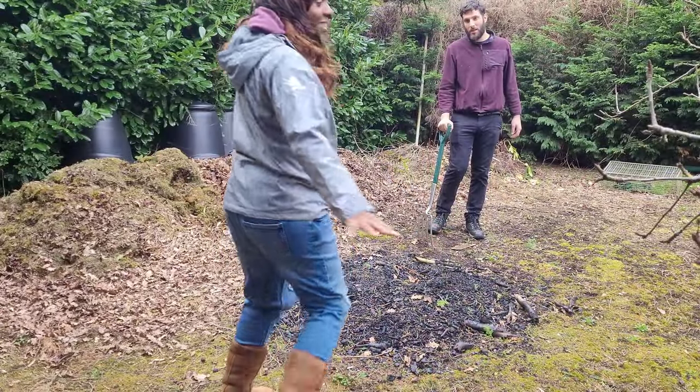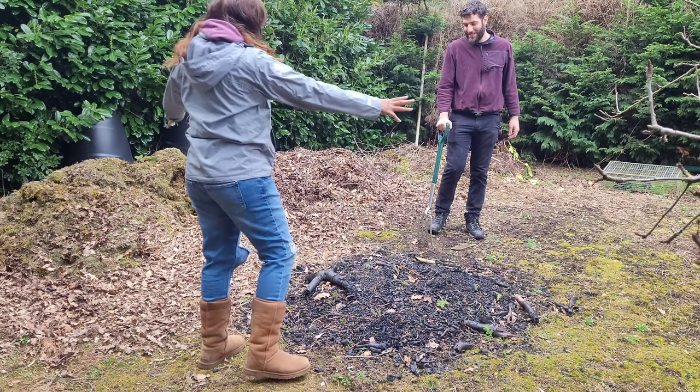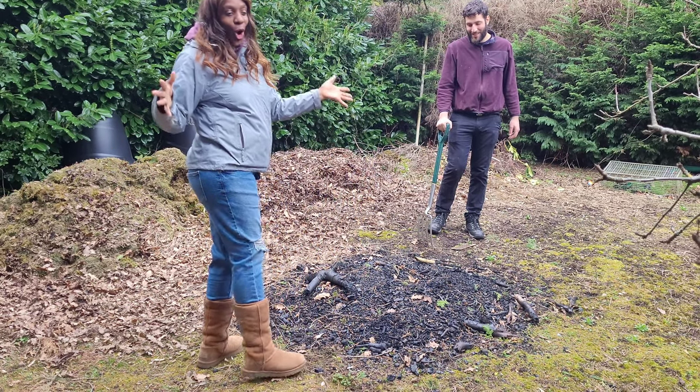So guys, this is where we are going to build our underground oven.